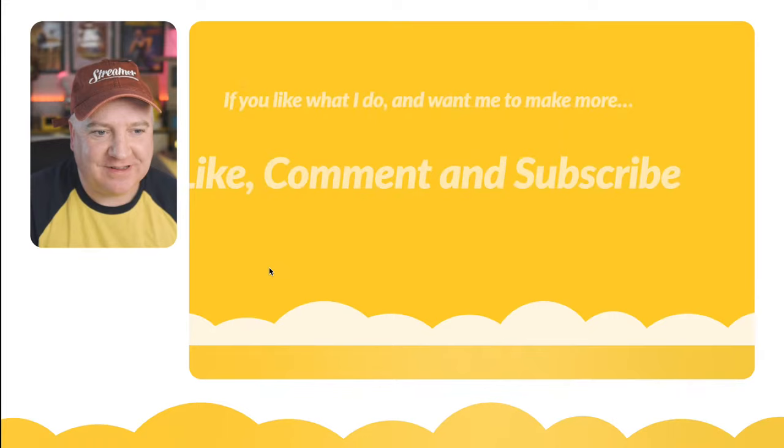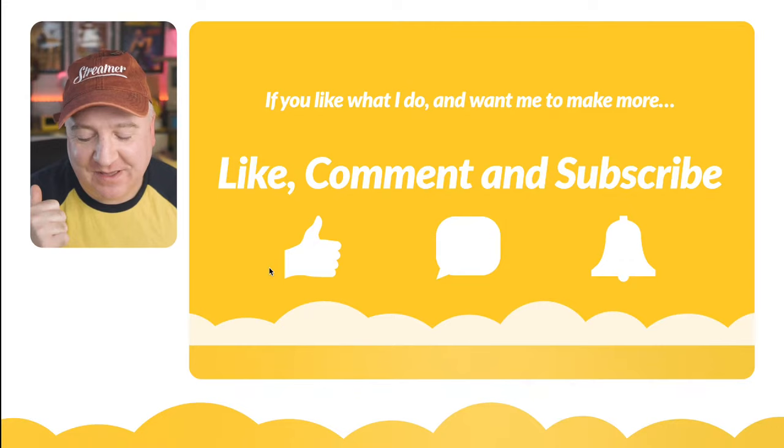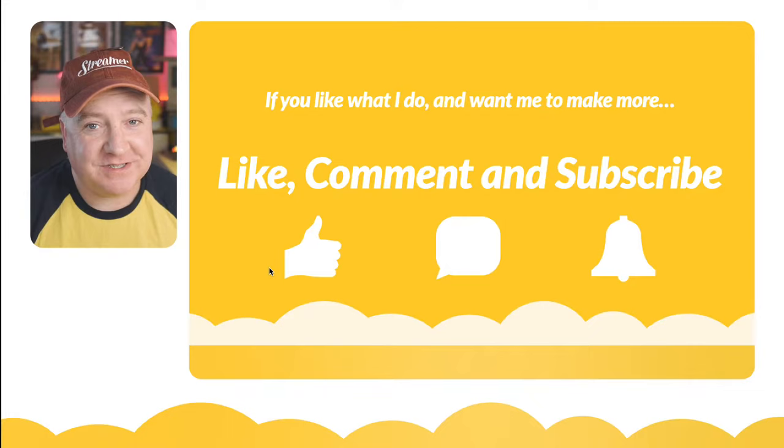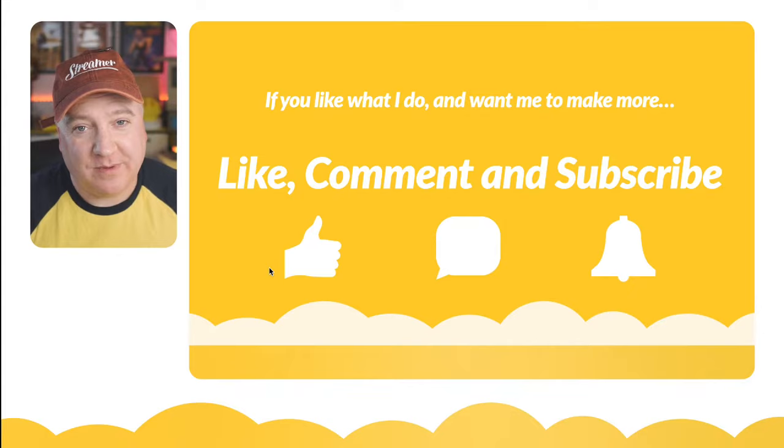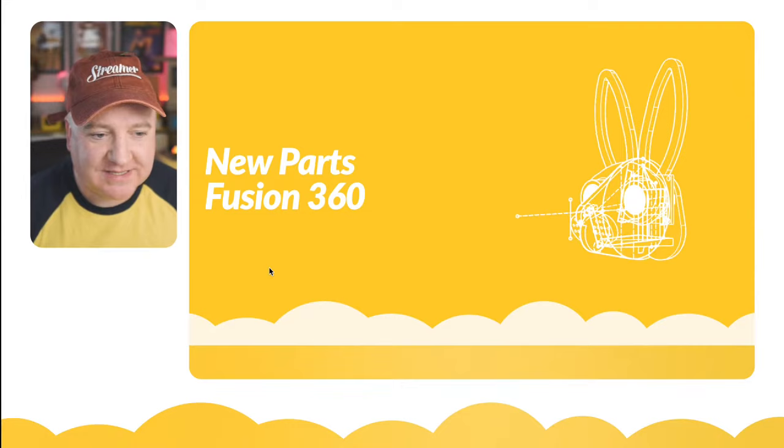If you like what I do and want to see more, give this video a thumbs up. If you're on Facebook, leave a comment and tell me if you're going to create your own robotic bunny — maybe for Easter or just because it's a cool animal to build. Hit the notification bell on YouTube so you always get notified when a new video comes out.